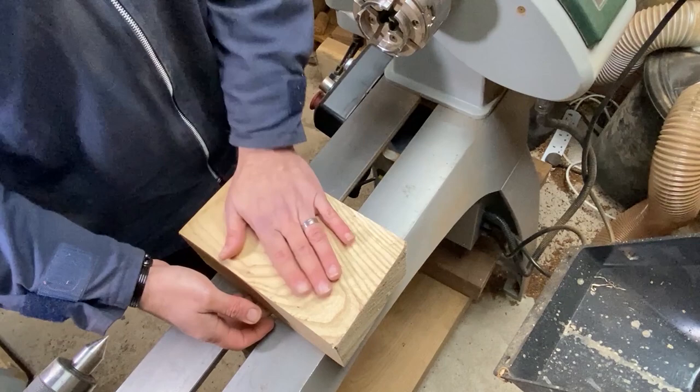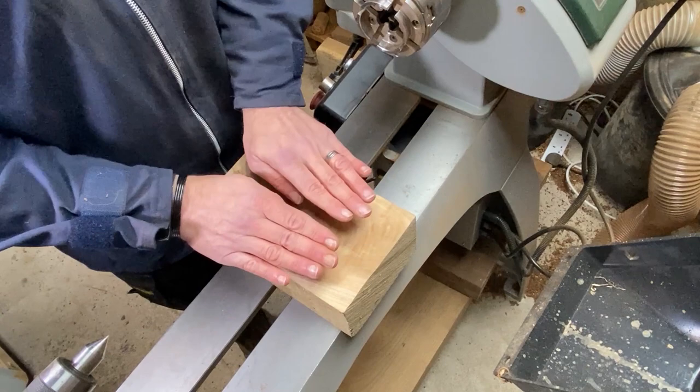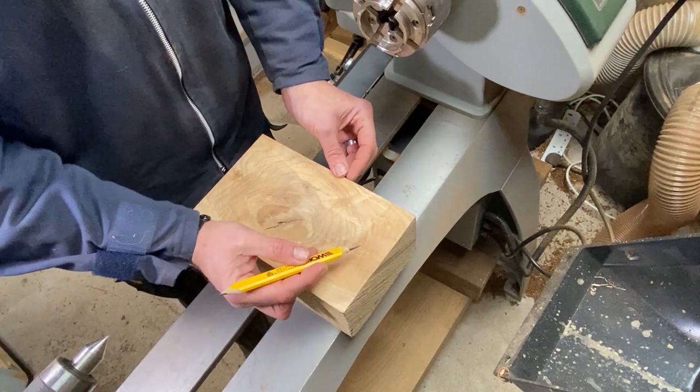Hi everybody, welcome back to the channel. This is a fairly standard block of ash which is normal colour, normal grain — until you turn it over and on this side we've got the most amazing pattern. So I'm going to try and make something with this but leave this face as flat as possible.